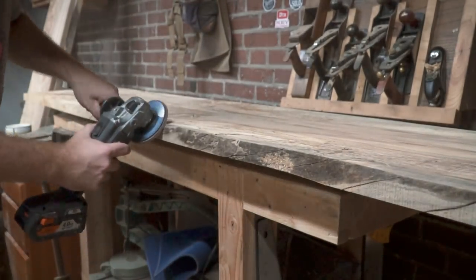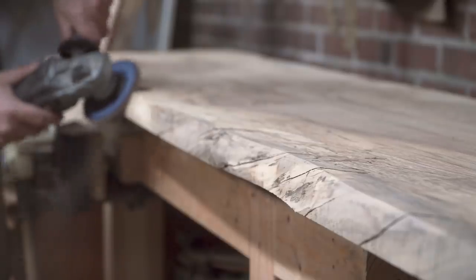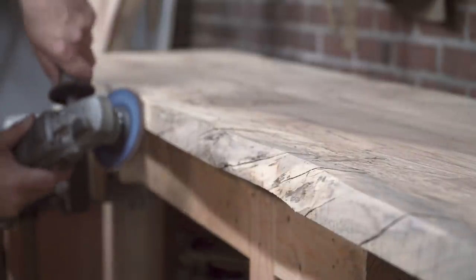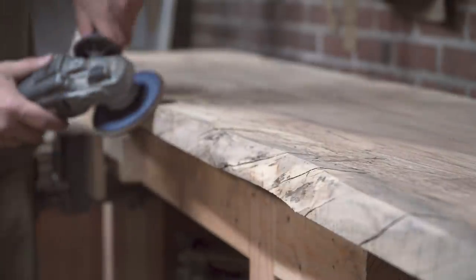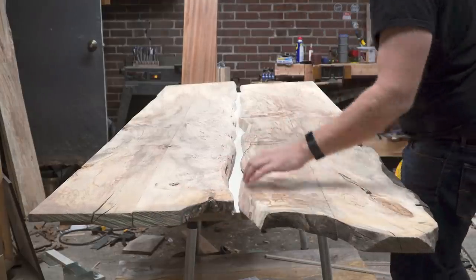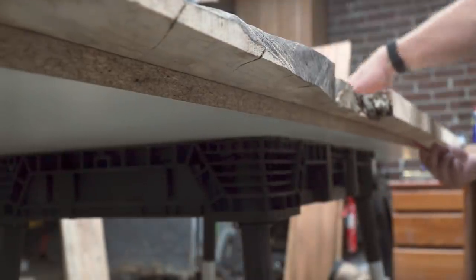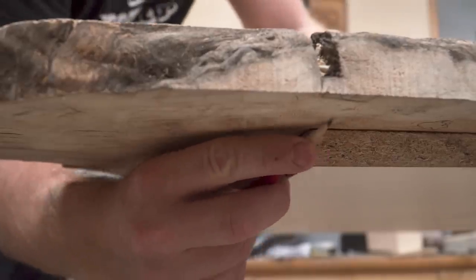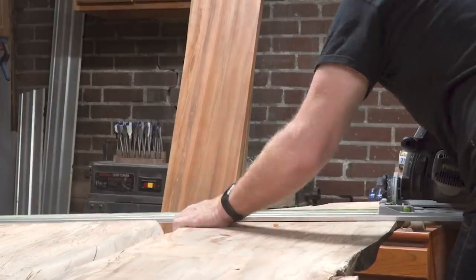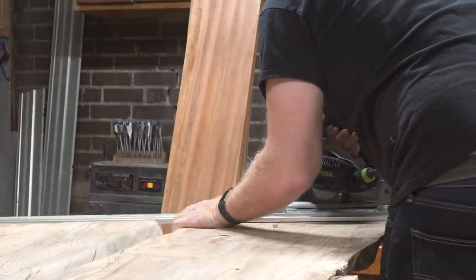I used a flap disc to remove material — a carving disc probably would have been more effective. I also carved in a few notches just because it was my first time working with epoxy, to make sure there were some areas for more surface contact between the epoxy and the live edge of the slab. I laid out the slabs on a piece of melamine cut slightly larger than the finished door, marked the slabs off the melamine to transfer the size, and used a track saw to trim them down and square them up.